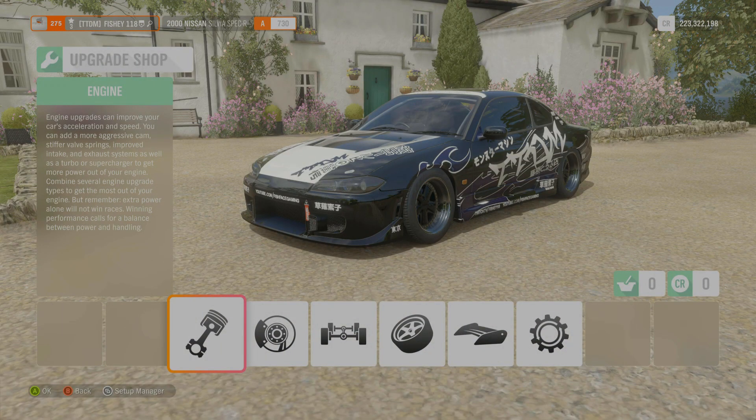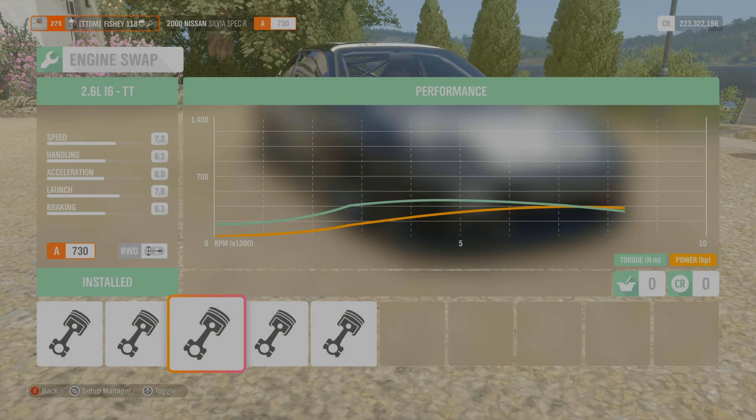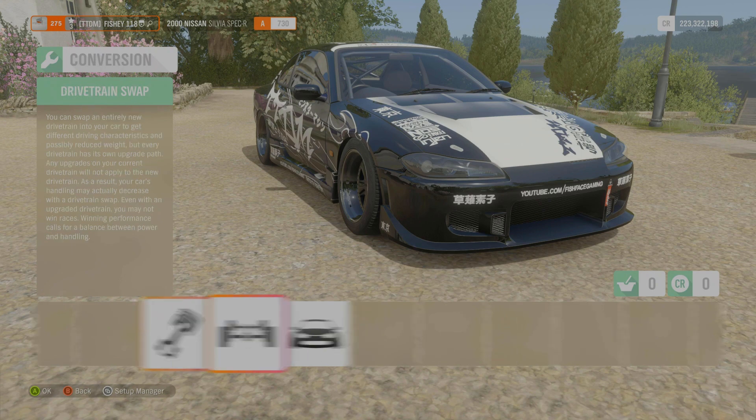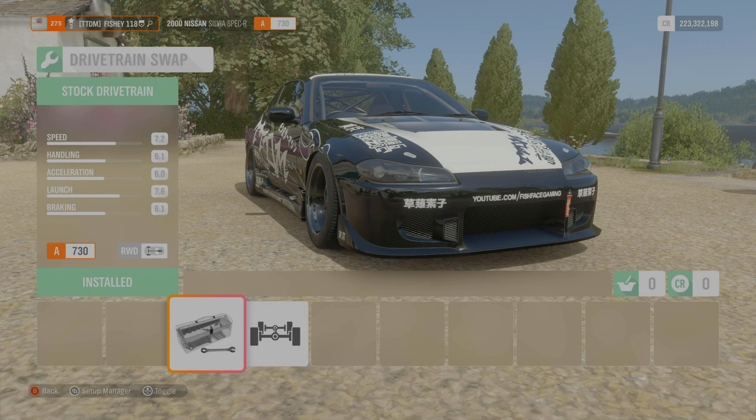Spoiler alert - there's an RB26 in this thing. We're going to jump straight over to conversions. We've got the 2.6 litre I6 twin-turbo engine, which is the RB26. It feels good, man - it's a very popular engine in the drift community, always has been. Good engine.